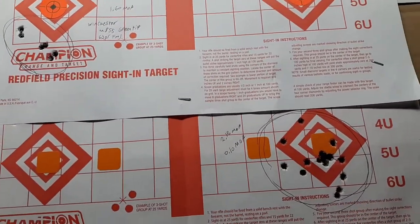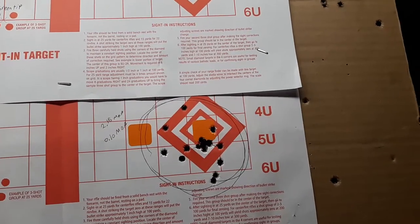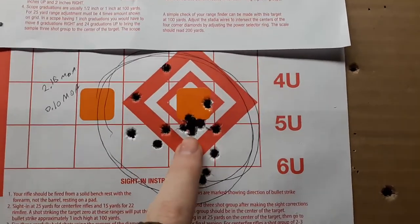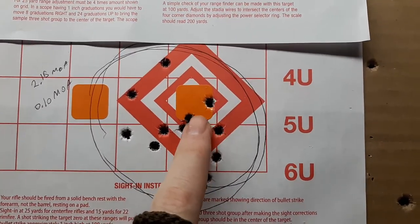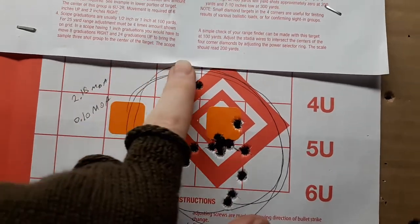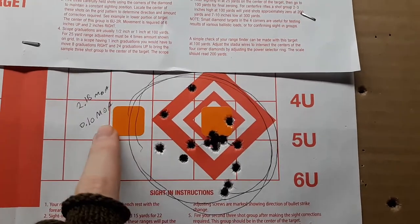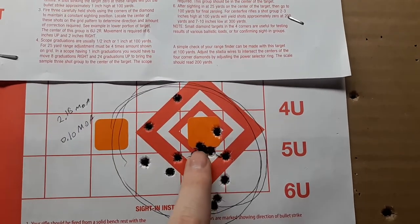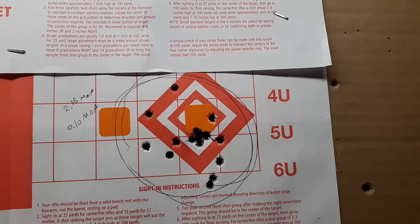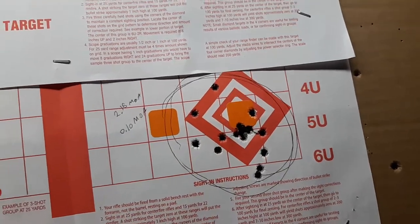So I got to playing around with my scope, brought it down 20 clicks, and shot some of my Dillon reloads again. It was right on target essentially — yes, it's kind of hitting low, my crosshairs right there. Measured this whole group out, got 2.15 MOA. And then I measured these 5 or 6 right in here and that's .10 under an inch right there. So I'm basically back on target now, hitting inside the diamond again.